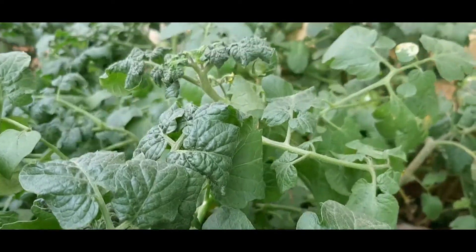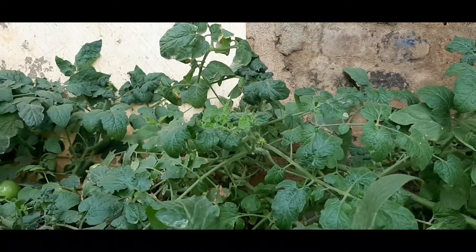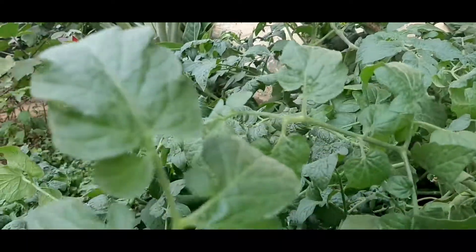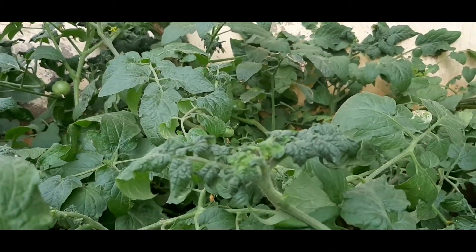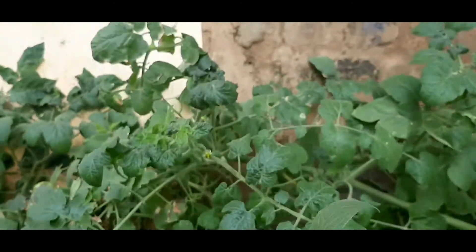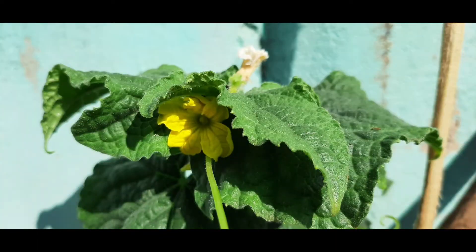Oberon has excellent efficiency against eggs and larvae of whitefly. It will kill only nymphs — meaning eggs and larvae only — but it won't kill adult whiteflies. Adult female whiteflies show a significant decrease in fertility after spraying Oberon. Whitefly is highly resistant to different conventional insecticides, but they are not resistant to Oberon.